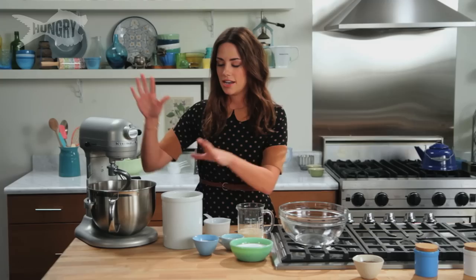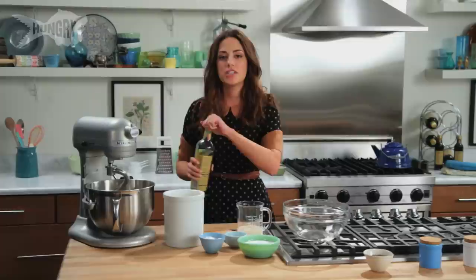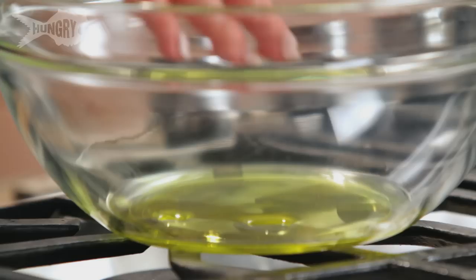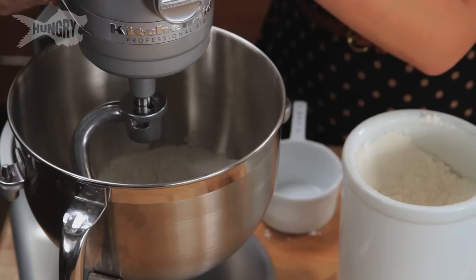Into my stand mixer: 2 cups of all-purpose flour, 1½ teaspoons of salt — which is just like one big pinch, maybe a little pinch too. About 2 tablespoons of oil, and this just adds a little richness to the dough. I'm gonna oil my bowl as well. After this kneads, I'll put it into this oiled bowl so the dough doesn't stick to the inside.